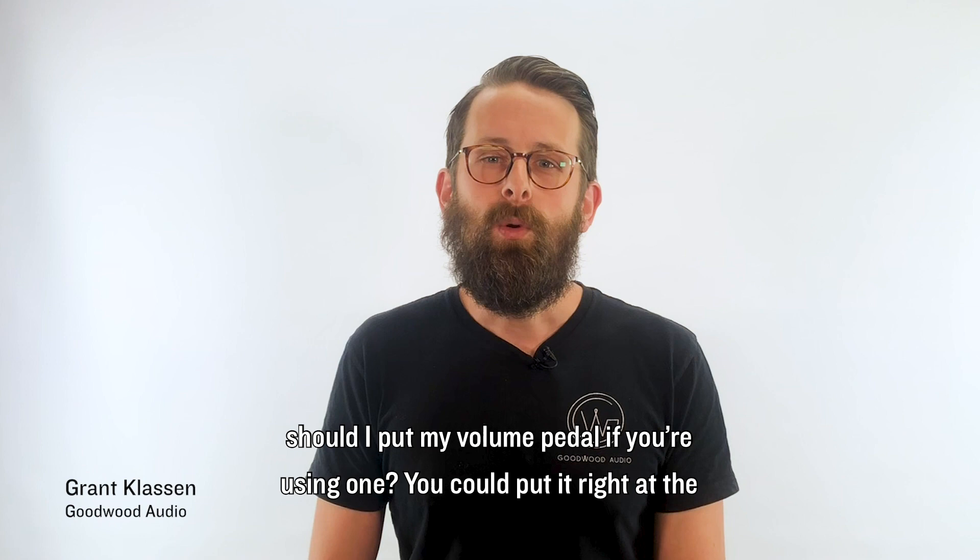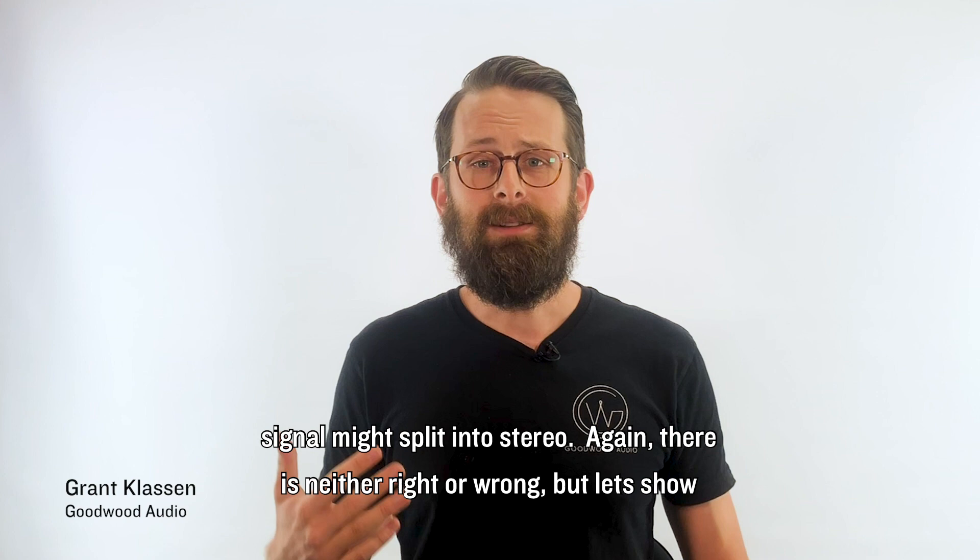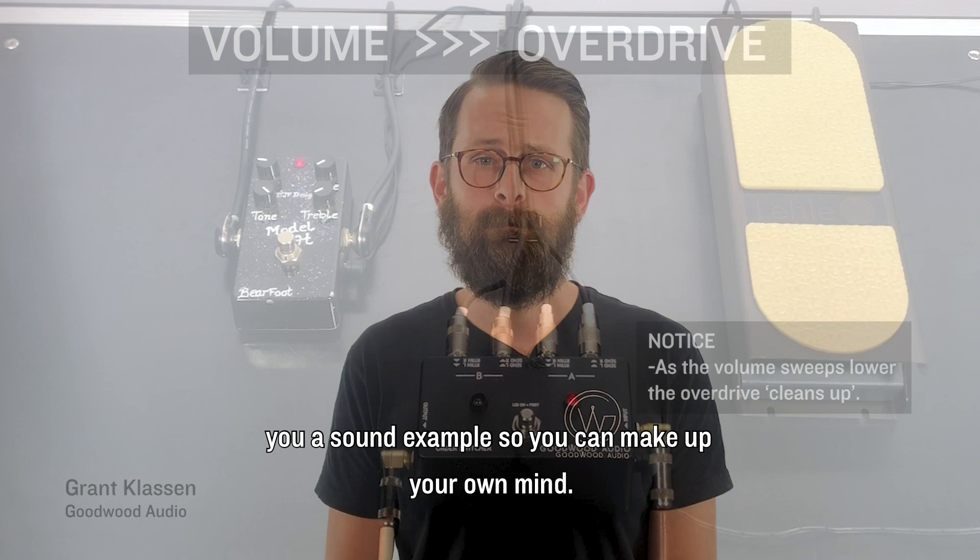Just always be thinking about chain of events. Another example: where should you put your volume pedal if you're using one? You could put it right at the beginning of your chain, or right before your wet effects — before your signal might split into stereo. Again, there is neither right nor wrong, but let's show you a sound example so you can make up your own mind.